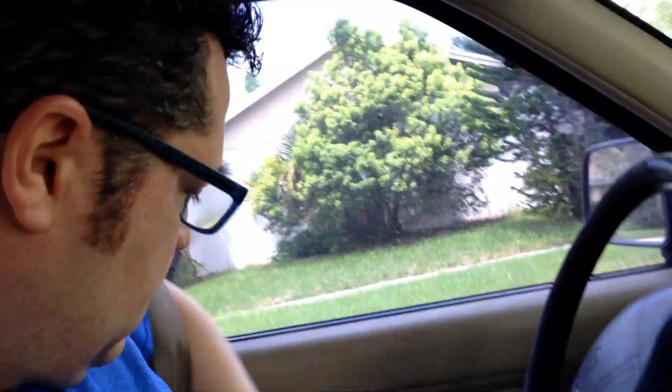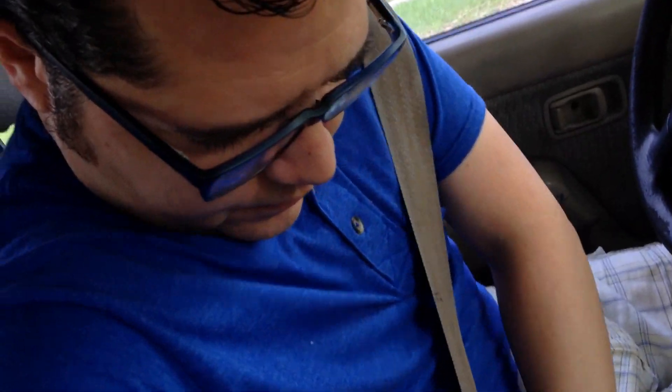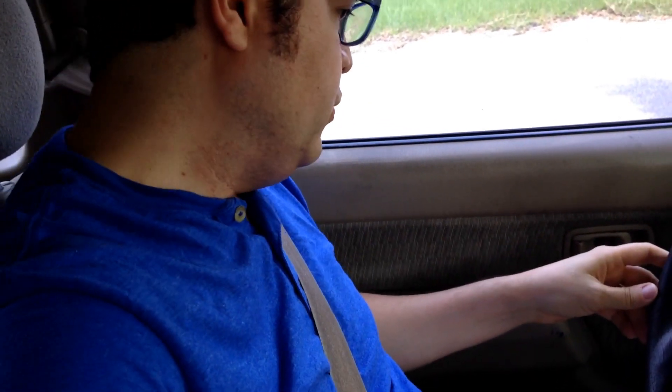Now, seatbelt. Very important. Now I'm supposed to let go of the clutch very slowly. The car is already on first gear. It's on one. So I need both hands, so this is not going to be possible. Let's see if I can prop this over here. That works. Hopefully you'll see me.